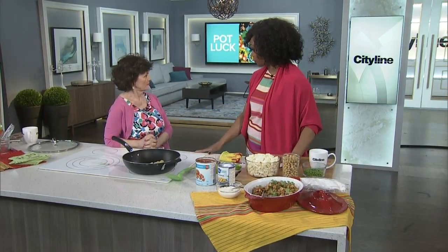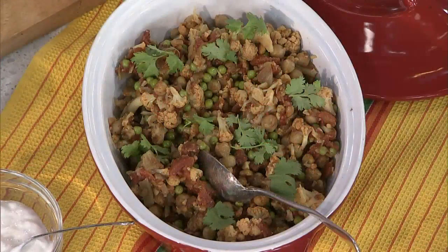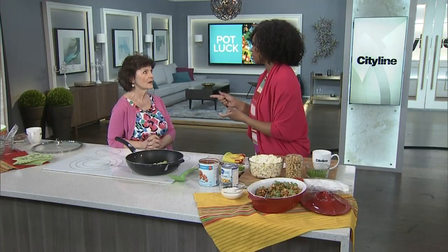We are back at the potluck. We've talked about some of the rules, how it's an easier way of entertaining, and what the host is responsible for. We're going to do another recipe — the chickpea and cauliflower curry, which looks so good. This would be a great recipe for a potluck. Everyone can jump in there, and it's healthy.